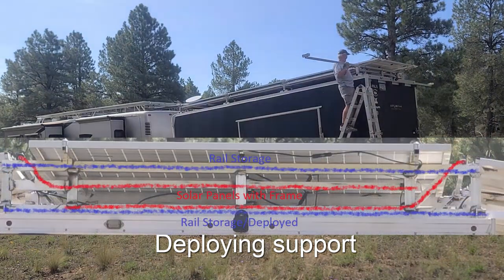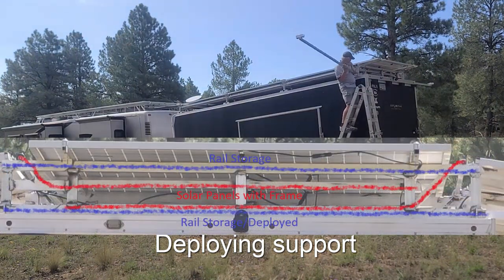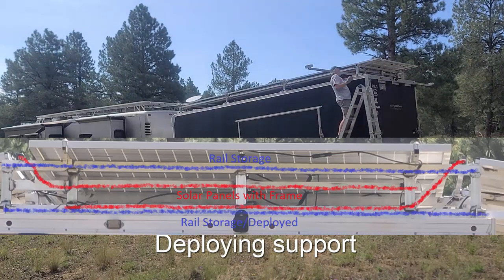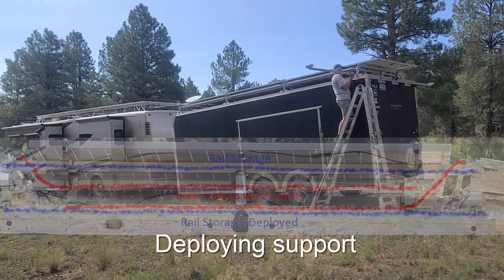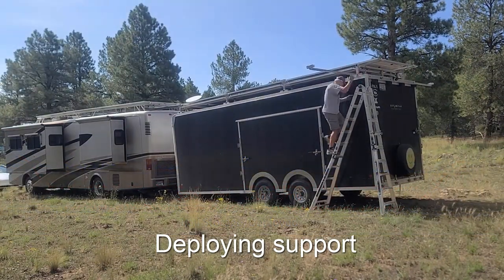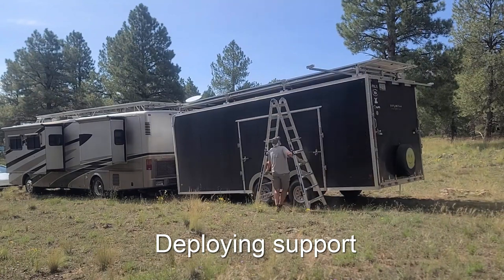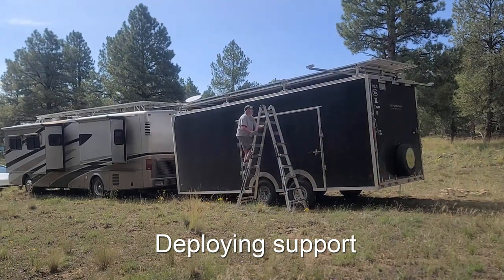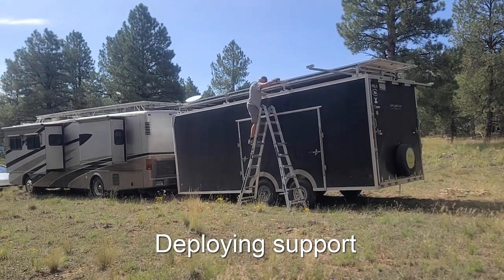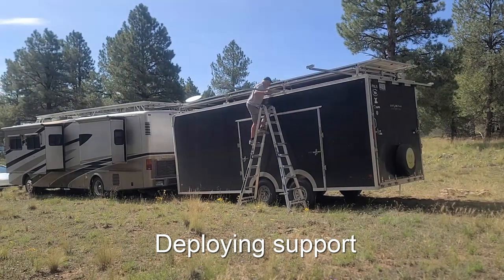There's no bending or anything that happened to the support bars. This is the other side, and the bars are stored at a higher level during transport, so they have to be moved down and the safety pins added again into the support beams. This one is a little more challenging to set up as the trailer is on quite a lot of slope, but it didn't turn out to be any issue at all.